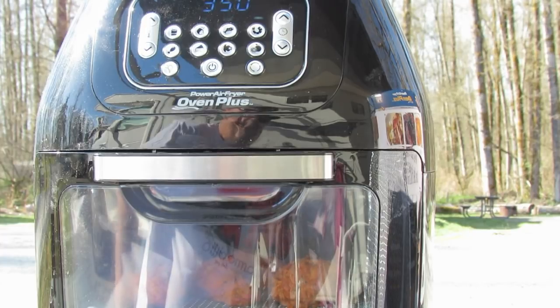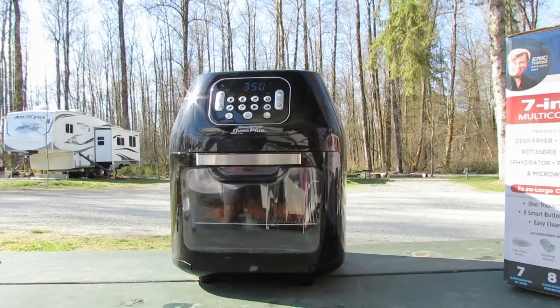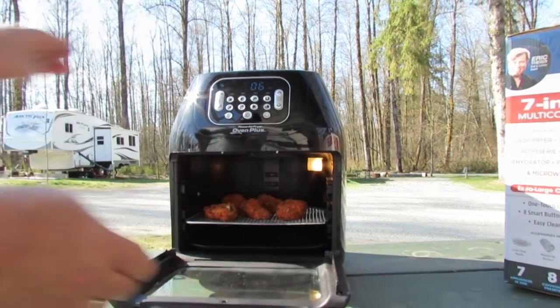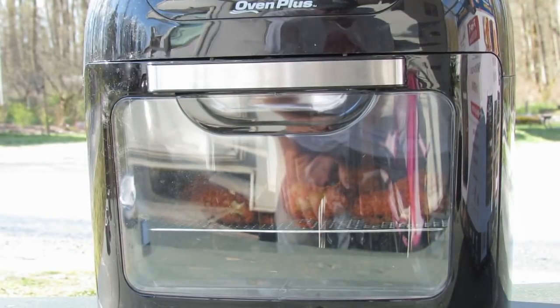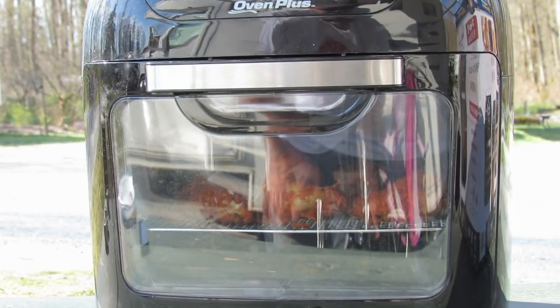Let's start at 350 for 15 minutes and check them then. Now I'm going to flip these, just in case it helps — gotta remember this is my first time doing this too. Let's have the heating resume. By the way, they were already getting crispy.